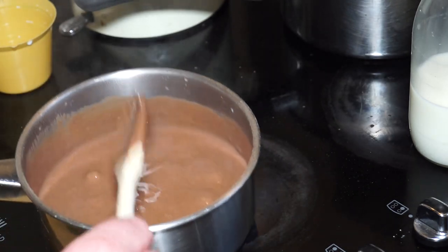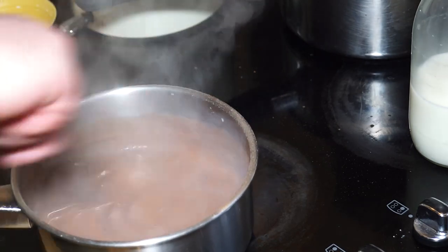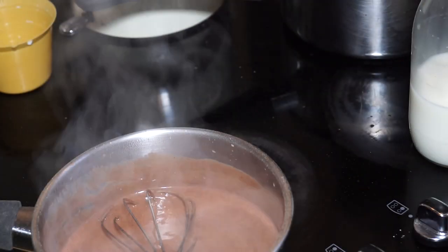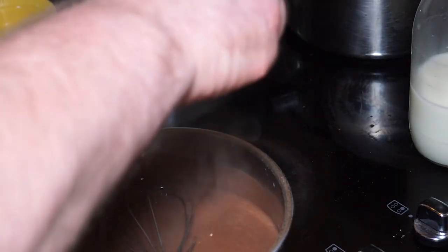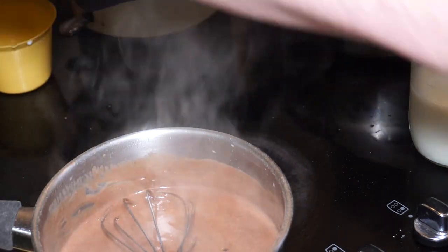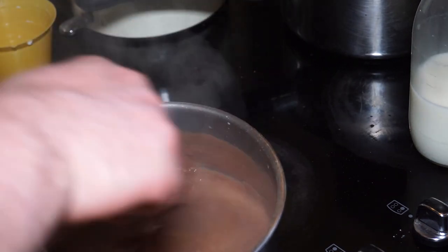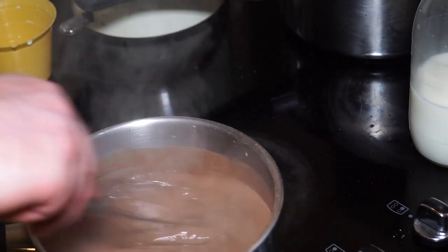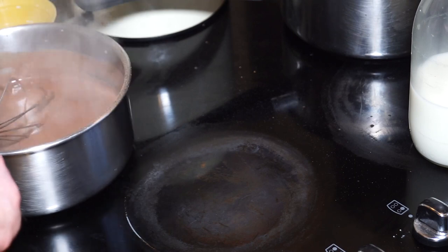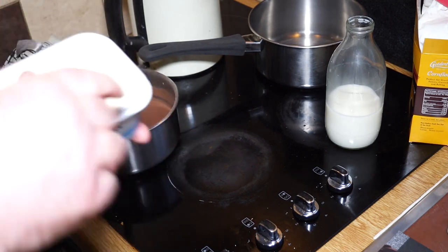After about 30 seconds, put it to one side and give it another good whisk — there's something about chocolate when it's whisked, it really does love it. Add a couple of drops of vanilla; this is highly concentrated so just a modest amount. We want it to taste of chocolate, not vanilla. While still hot, add about a dessert spoon of butter and stir that in.